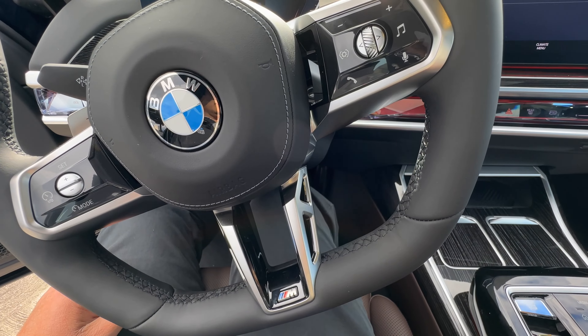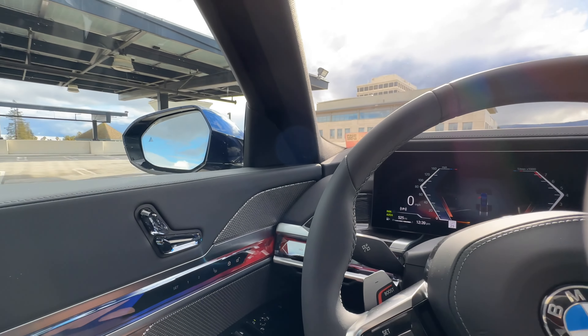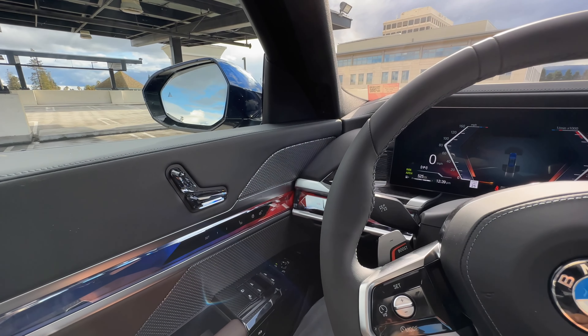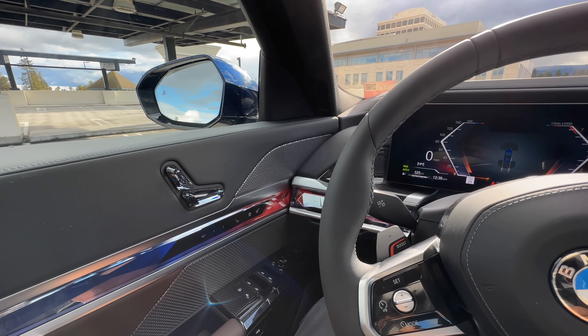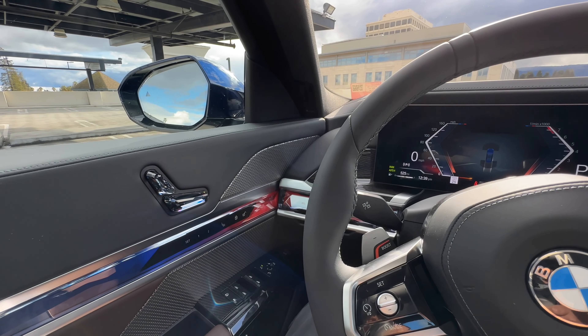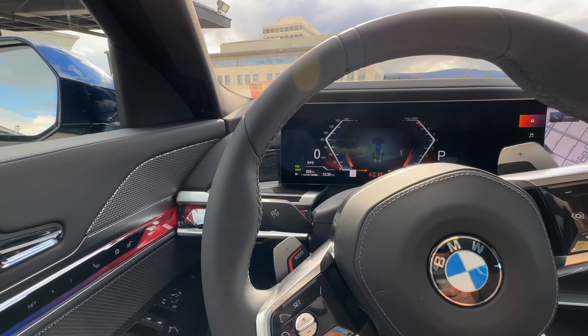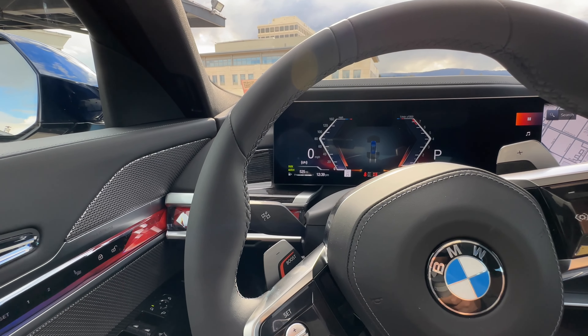If you put your foot on the brake pedal with another door open, the press of the brake pedal only closes the driver's door. So keep that in mind — you'll have to go into the iDrive settings or simply go into the doors app and close the remaining doors.